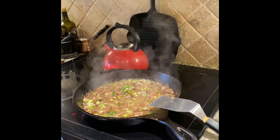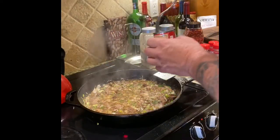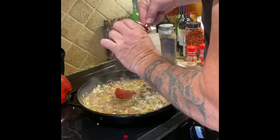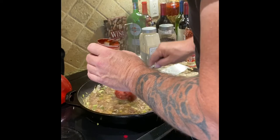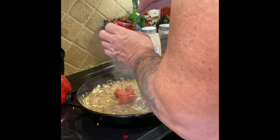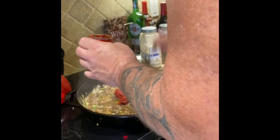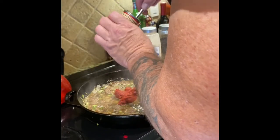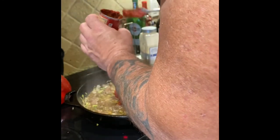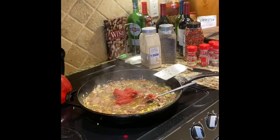To make it saucier, just get a glass of hot tap water and add it until you get the consistency you want. Now it's time to add the tomato. I'm not a huge fan of overly tomatoey sauces — I like tomato in the sauce but not nothing but tomato, which is what you get from a jar. The way I look at it, I can make it the way I like it.